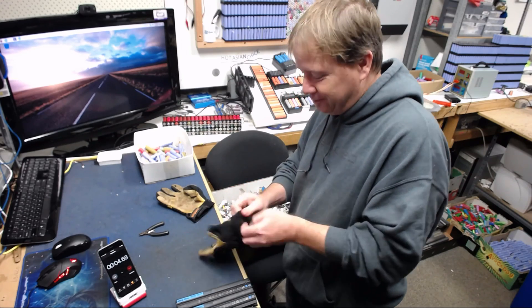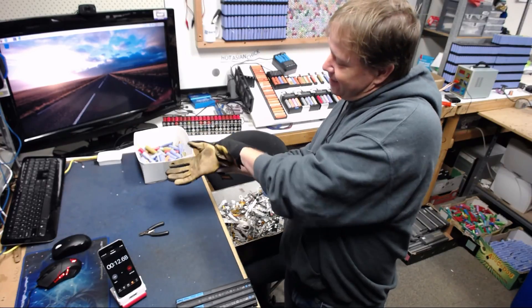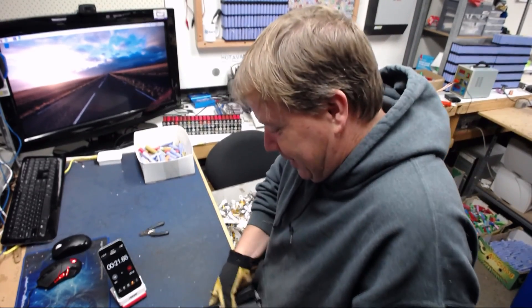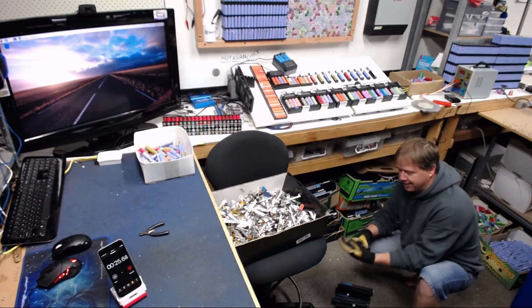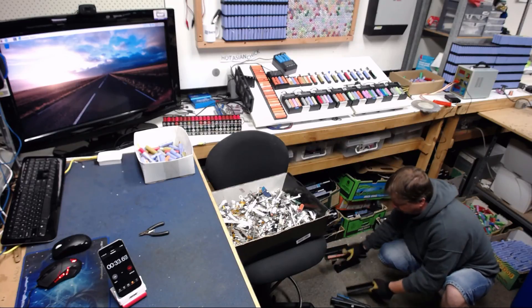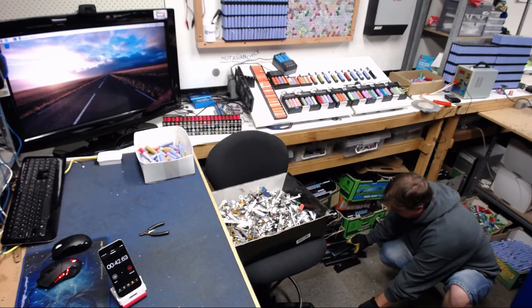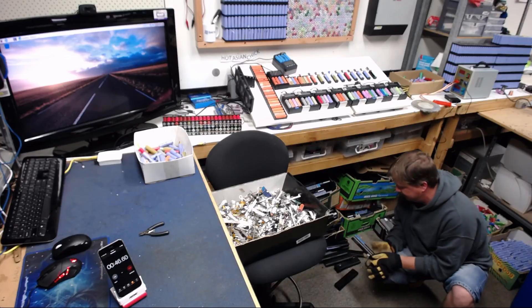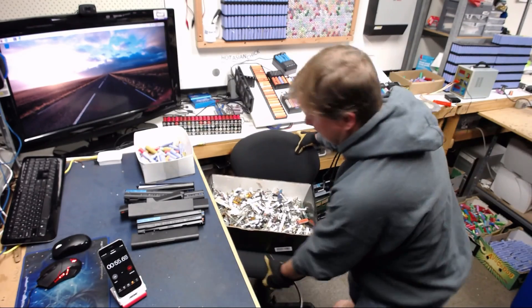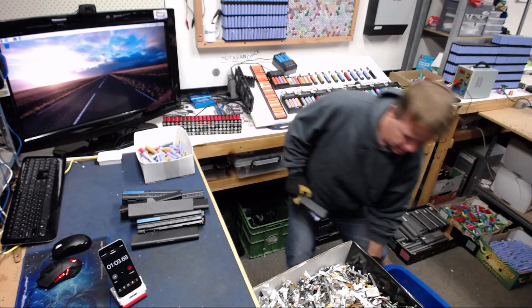The trick to opening these ones up is whacking them on the ground. It's important to know where to whack, because if you whack the wrong place you dent the cells and waste them. Whack on that part there every single time. So we get all 10 of them done on the ground — 1, 2, 3, 4, 5, 6, 7, 8, 9, 10. Done.